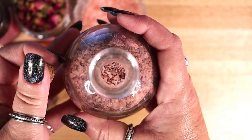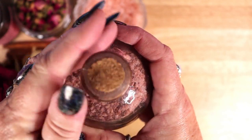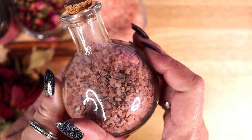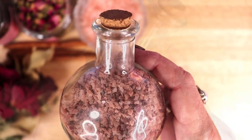This red salt can be used for all types of love magic: self-love, romantic love, and for relationships with family and friends.